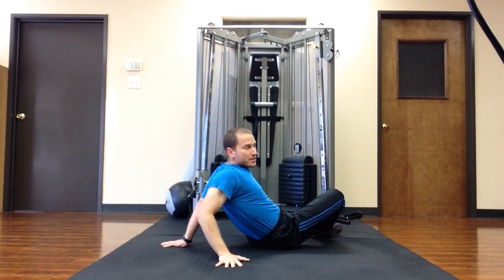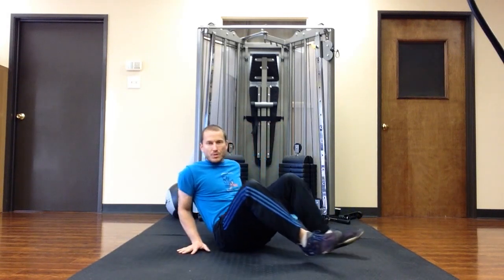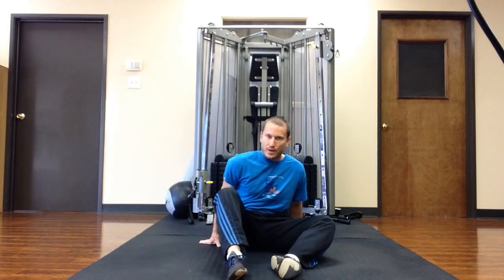If you're struggling with that part of the Turkish get-up, it usually has something to do with your glute activation or glute strength.